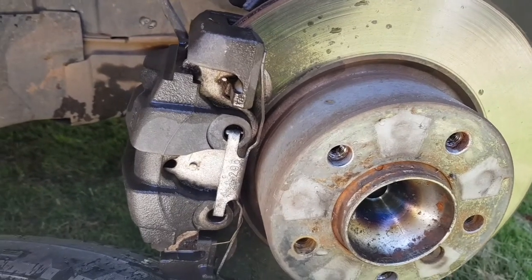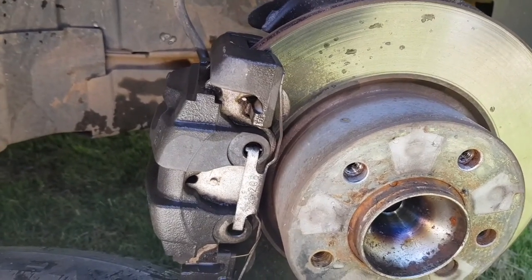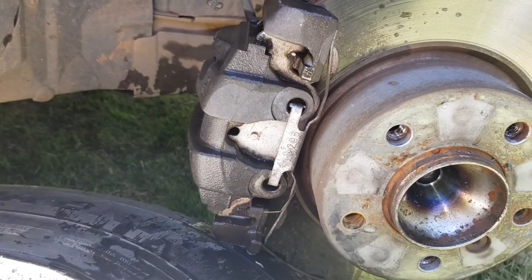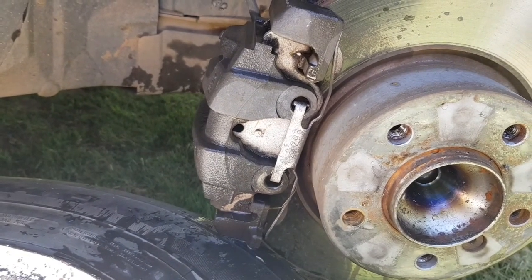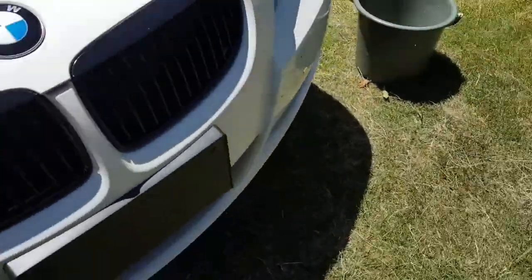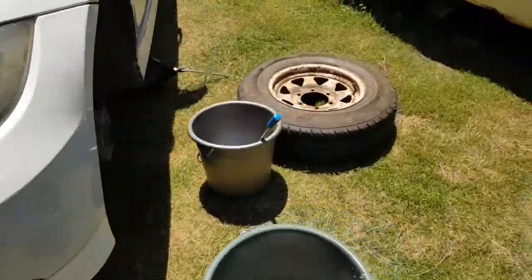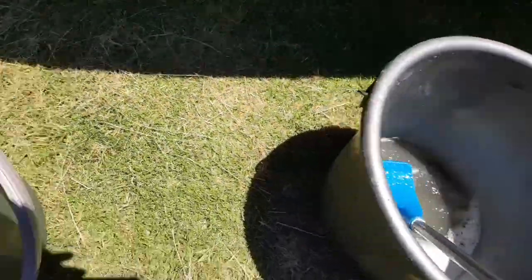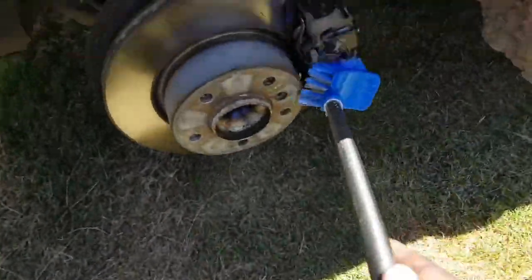This one I've already washed — I'm just waiting for it to dry up before we start spraying it. Let me show you the other side. Black grill, black everything.